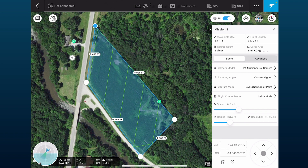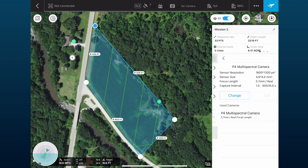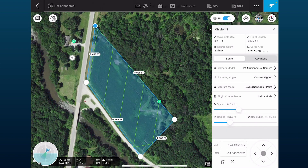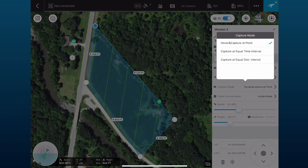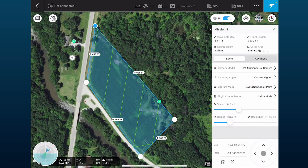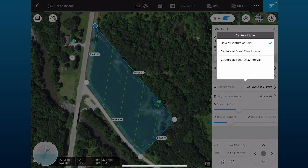In the basic and advanced settings, we want to make sure we're selecting the Phantom 4 multispectral camera. We also want to make sure the shooting angle is course aligned. For capture mode, there are two options: hover and capture at point, and capture at equal distance interval. Most of the time we'd suggest hover and capture at point — it flies, stops, takes a picture, then repeats.